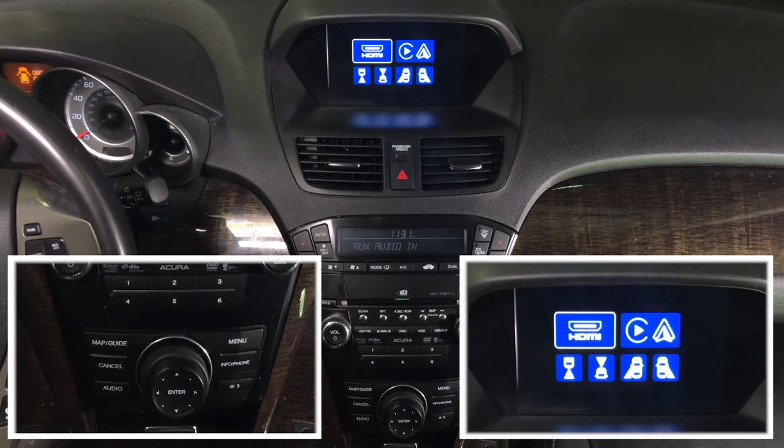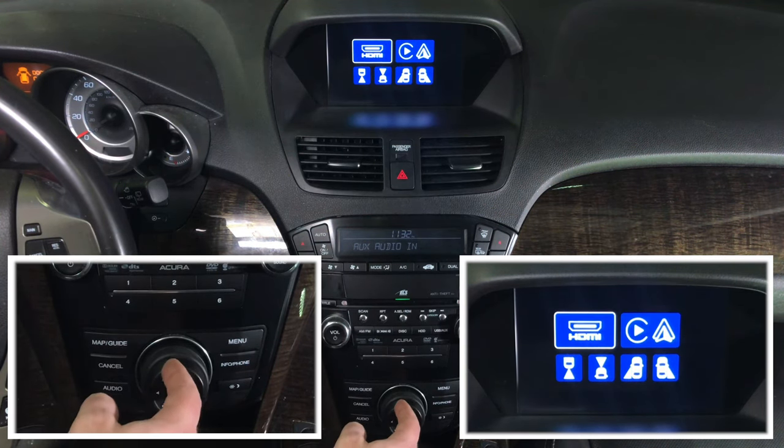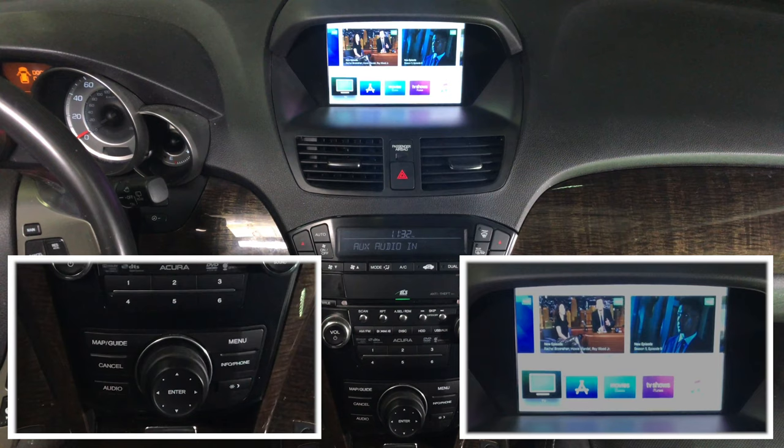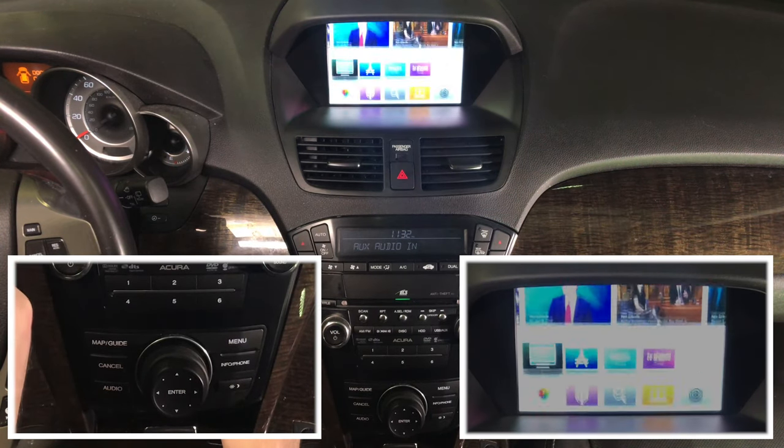You can also use the camera inputs for a DVD player. Now let's demo some of the features. For HDMI, you can connect various interfaces. For this demo, we have connected Apple TV. You can also connect smartphone mirroring such as iPhone and Android, wired or wireless. We're connecting HDMI and Apple TV for this demo. We got HDMI and our Apple TV. Apple TV is pretty convenient because you can use the remote to control it. It's all in HD quality.